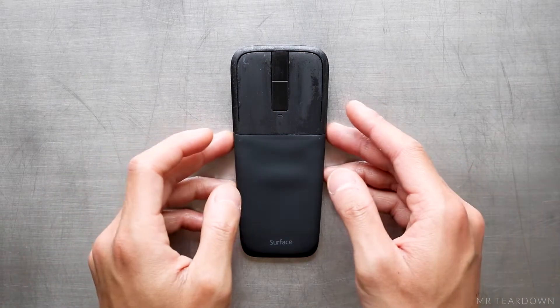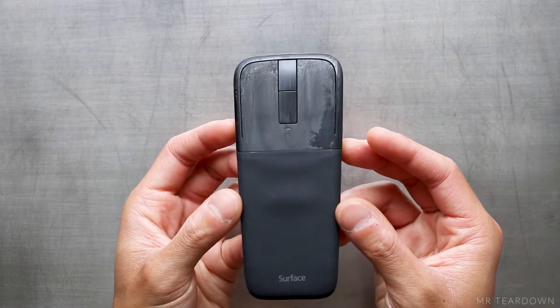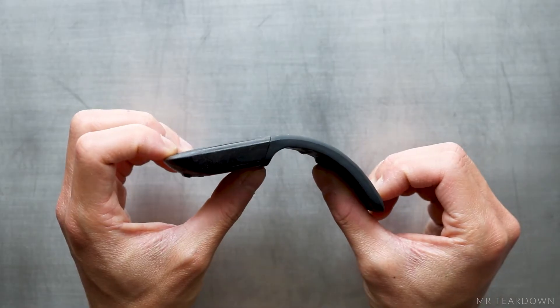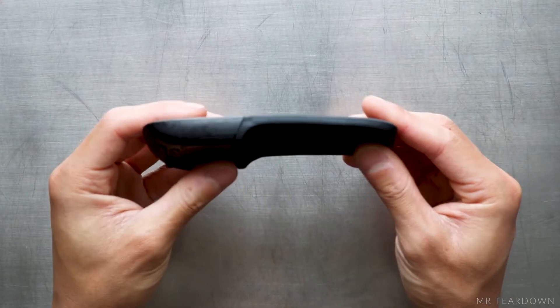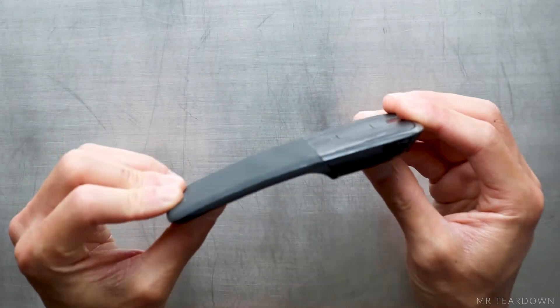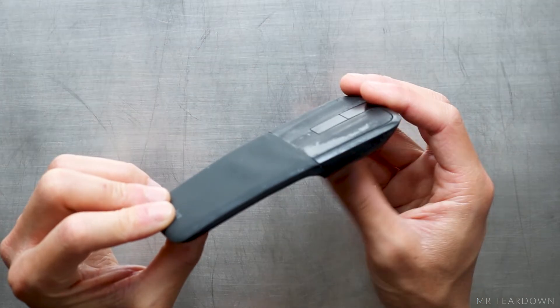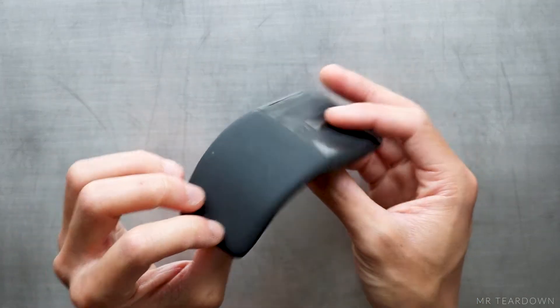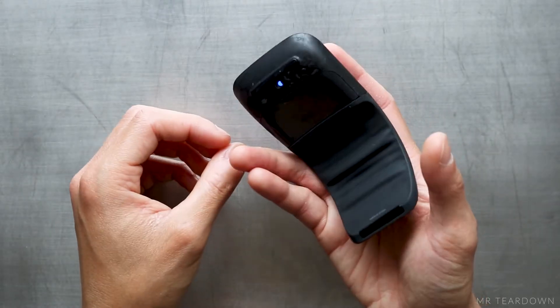This is the Microsoft ArcTouch mouse. For those who don't know about it, it's a wireless mouse that switches on when it's bent and switches off when it's flat. I'm quite surprised to see the lack of coverage of the mechanism inside, so I'm very excited because today we'll be tearing this down completely — and trust me, you will be impressed.